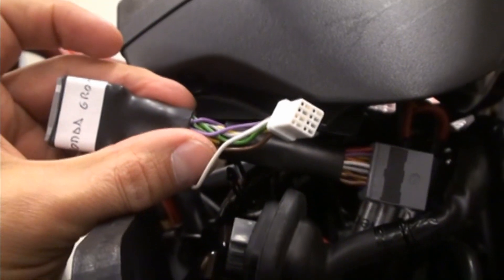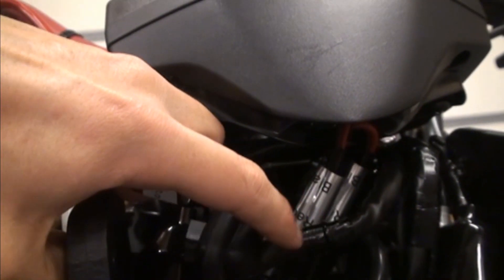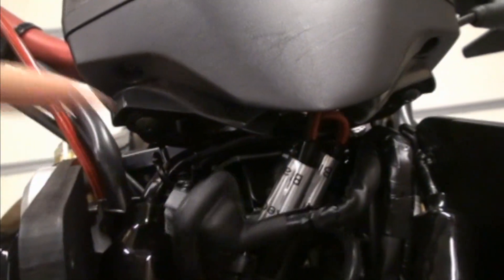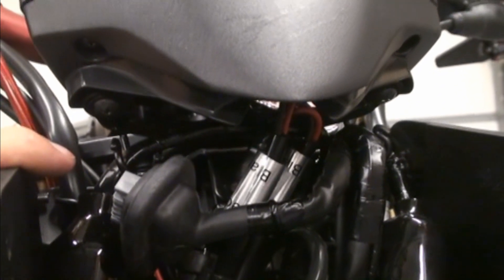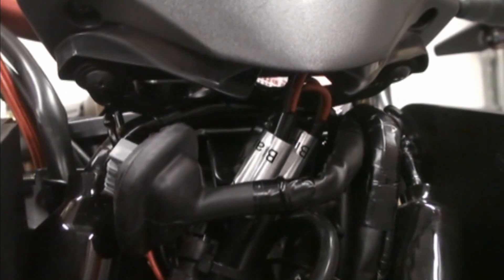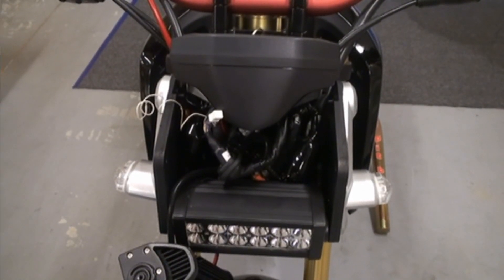Now you're going to take your Starlane wire harness and plug it in there. If you got the plug-and-play harness — which I'm pretty sure you will, unless you want to splice wires to save a little money — the other end plugs back up into your dash and the third plug goes into the Starlane. If you're worried about rain, you'd want to take the boot off the harness here and put it back up inside your dash. I'm not too worried about it since we don't drive in torrential rain, and it's pretty well protected as is.